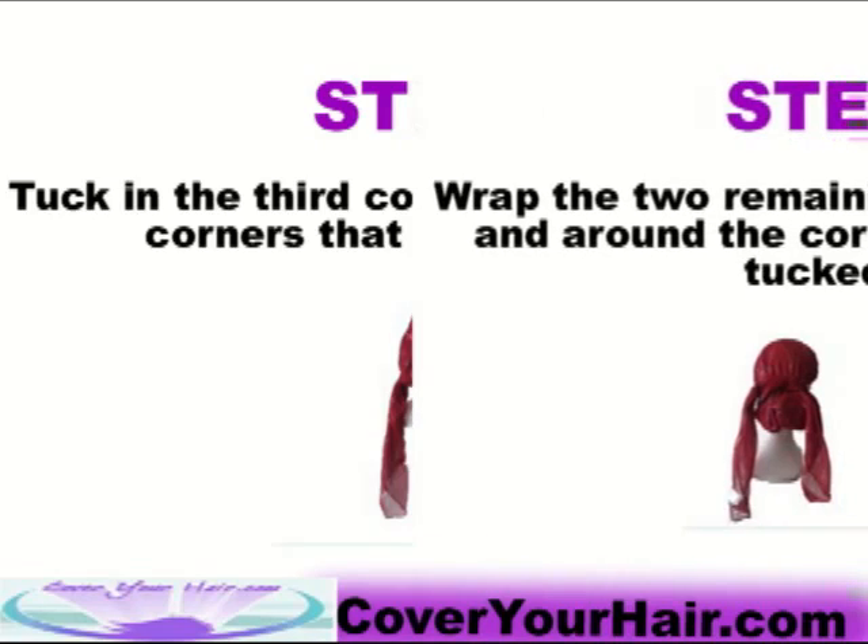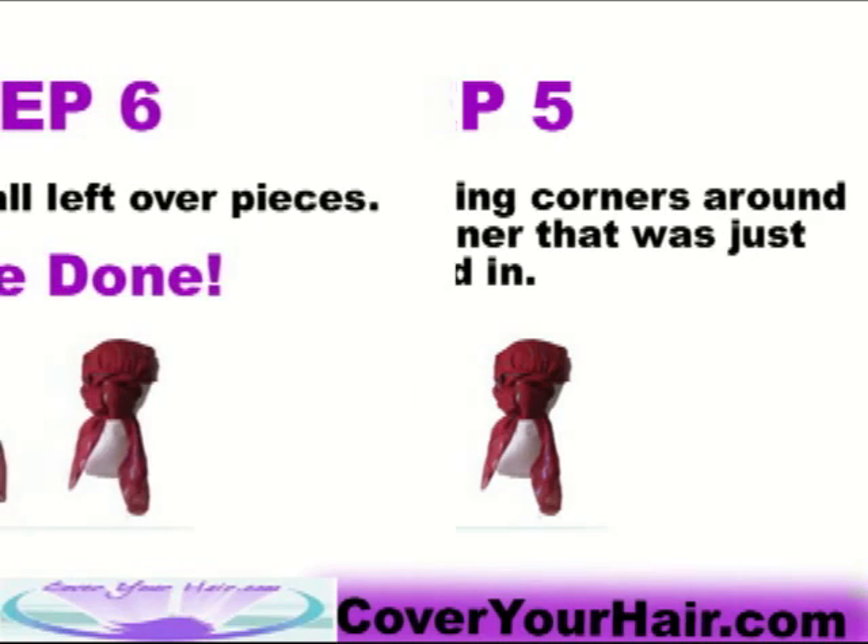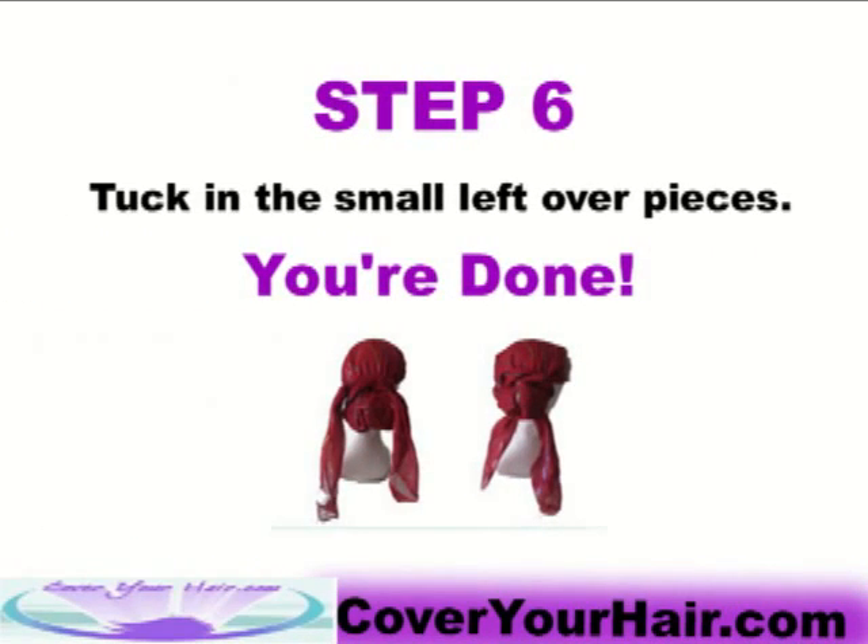Step 5: Wrap the two remaining corners around and around the corner that was just tucked in. Step 6: Tuck in the small leftover pieces and you're done.